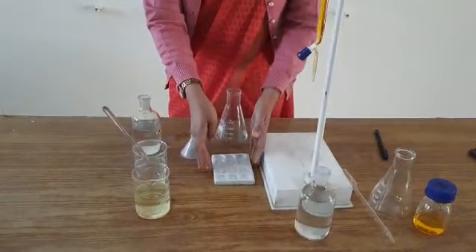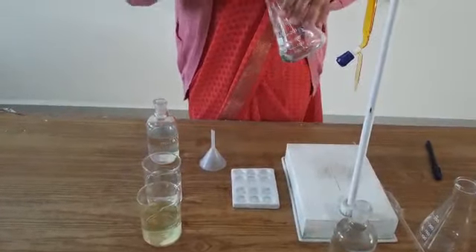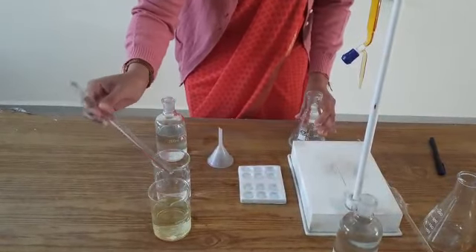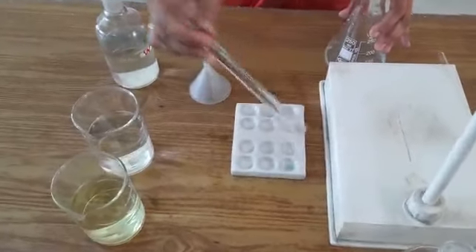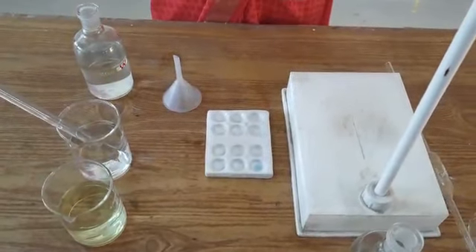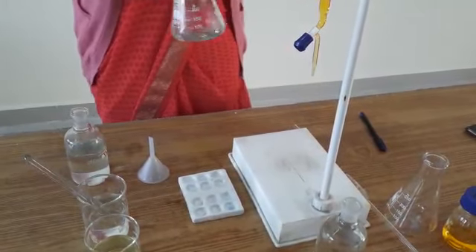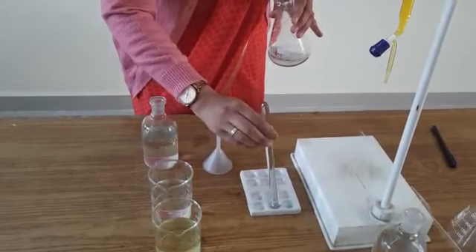I will use this porcelain disc and a glass rod. Through the glass rod I will take a drop of the reaction mixture onto the porcelain disc. I will wash it with water and then add a drop of the external indicator, potassium ferricyanide. As you can see, the blue color is present — this indicates that ferrous ions are still present in the solution. Let us continue the titration. After addition of another 1 ml, I will again check the reaction mixture for the presence of ferrous ions.